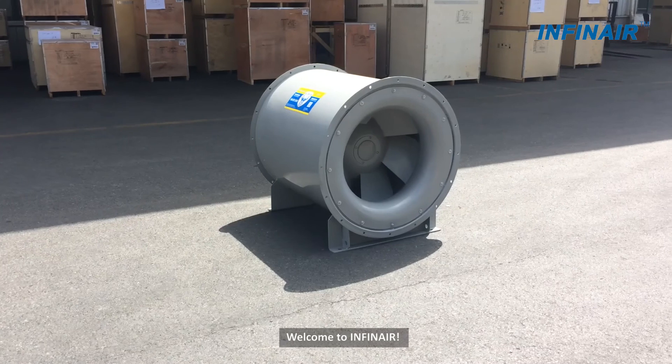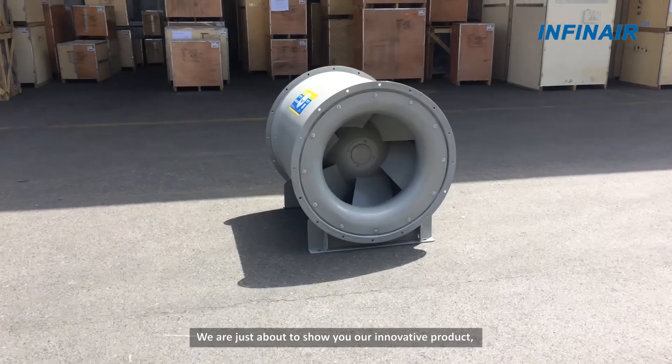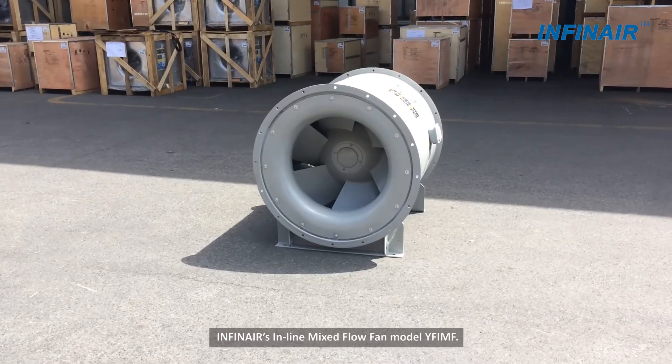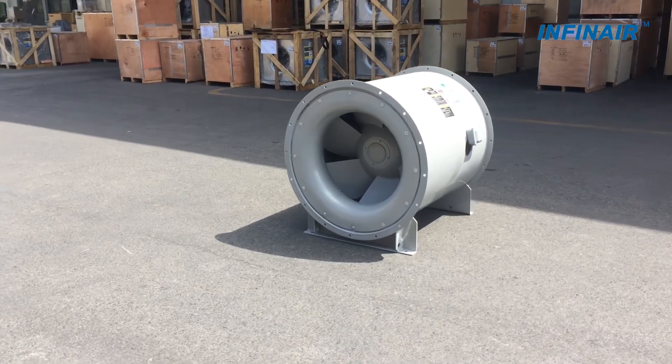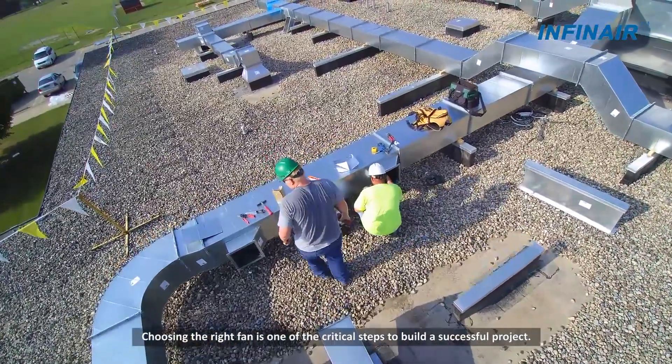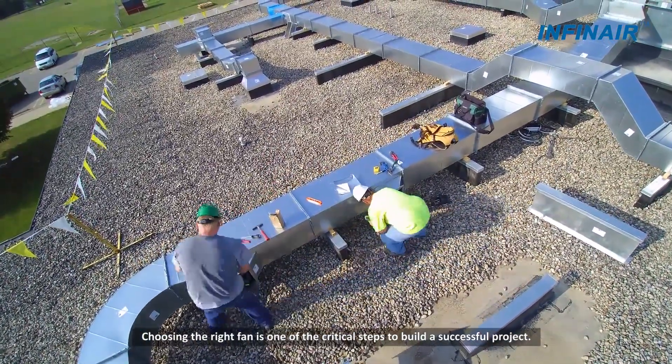Welcome to INFINET. We are just about to show you our innovative product INFINET's inline mix flow fan model YFIMF. Choosing the right fan is one of the critical steps to build a successful project.